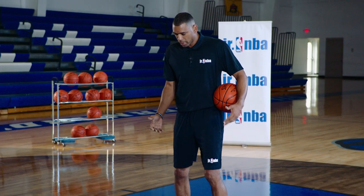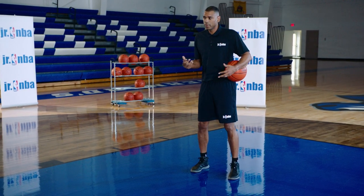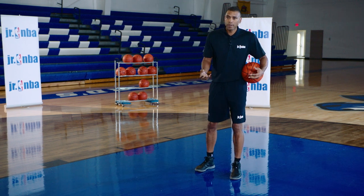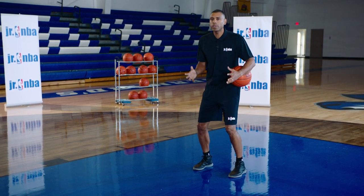So now let's see how all these things come together. Remember, our legs are extremely important because we need that balance. We might be coming into a shot off the dribble, from a catch, or we might just have a random opportunity to shoot the ball. So it's important to always be on balance.